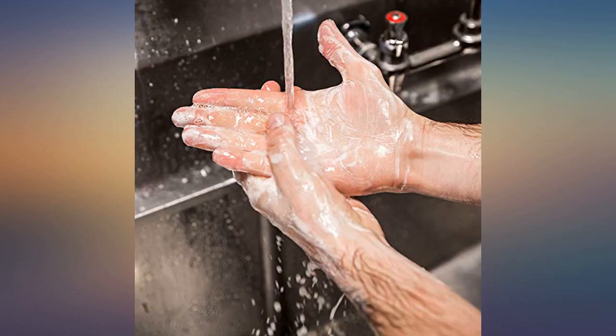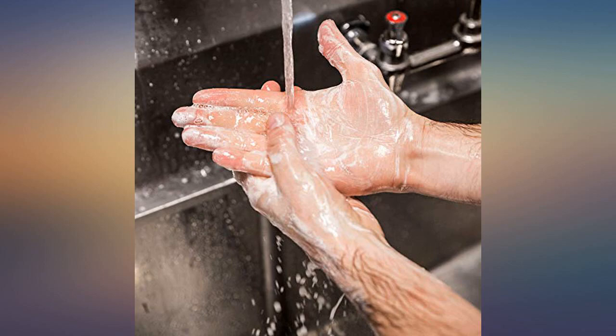Very rarely do we use more than a quarter-size pump. By far the best thing I've ever used.